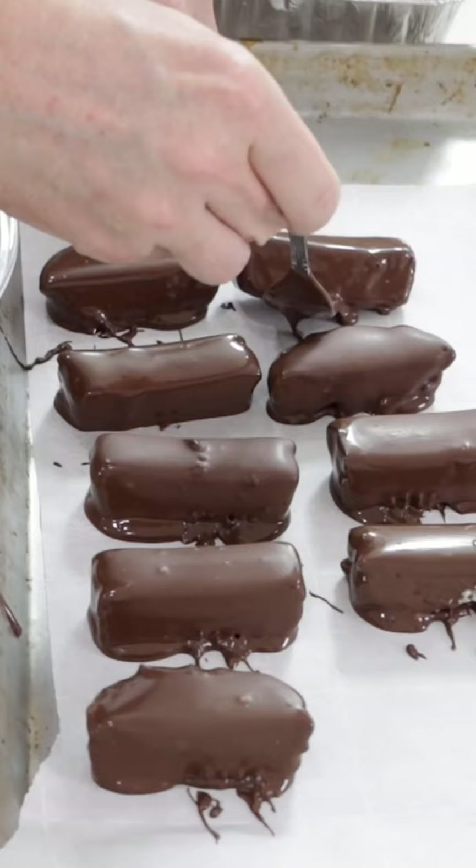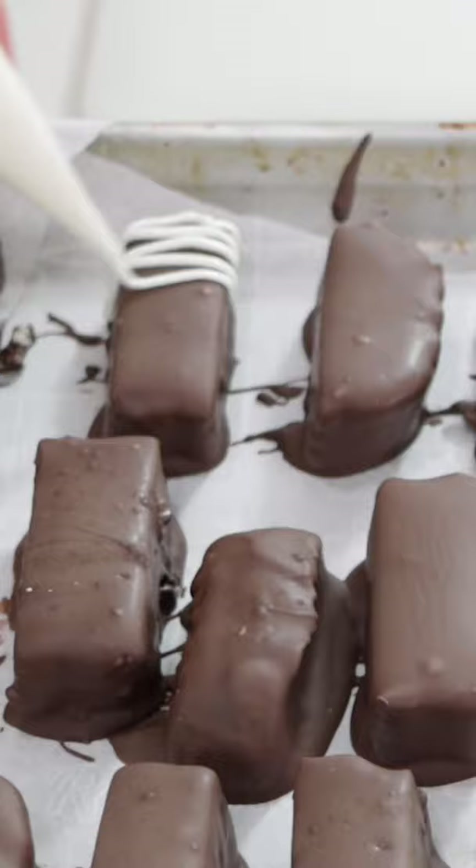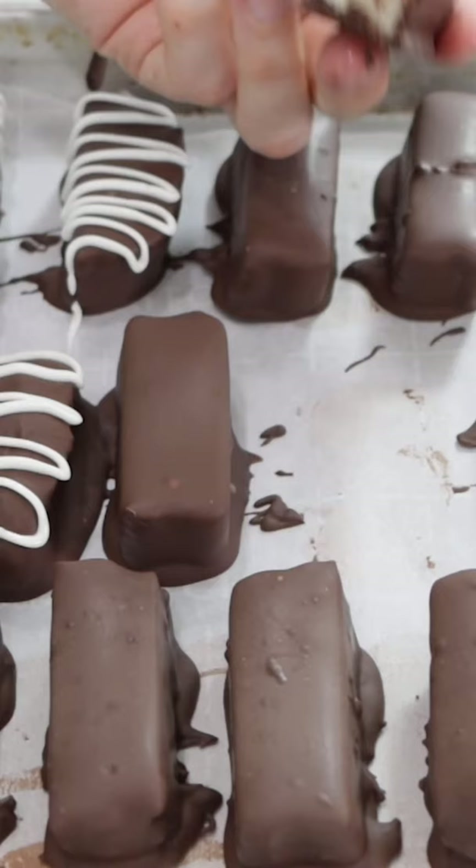Let chill 20 to 30 minutes. Add white chocolate drizzles if desired. Check out my website inthekitchenwithmatt.com.